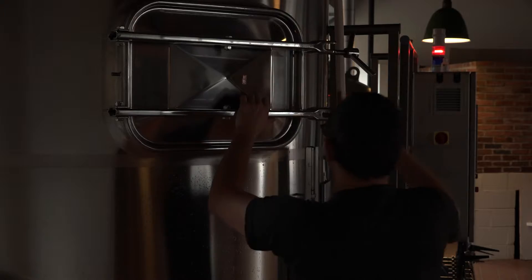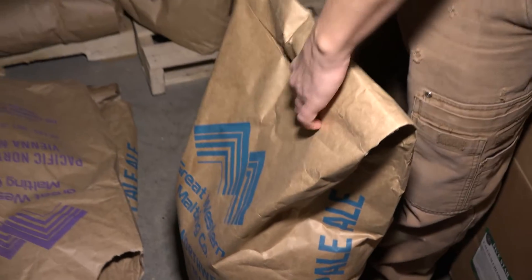A good beer is all about balance. There are four main ingredients: water, malt, hops, and yeast.